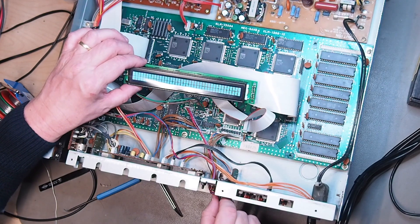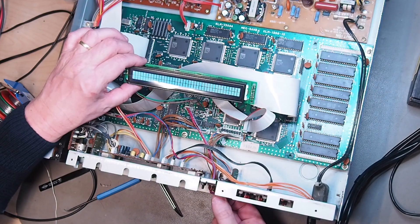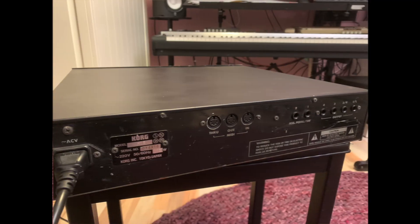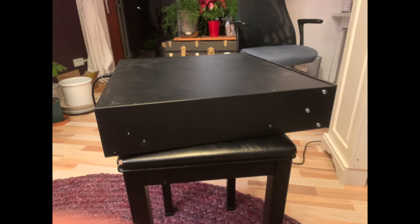Not too difficult, but it was not without some stumbling blocks and some stupid errors. But at the end, I had a wonderful restored M1 rack module, which already found a new happy owner.